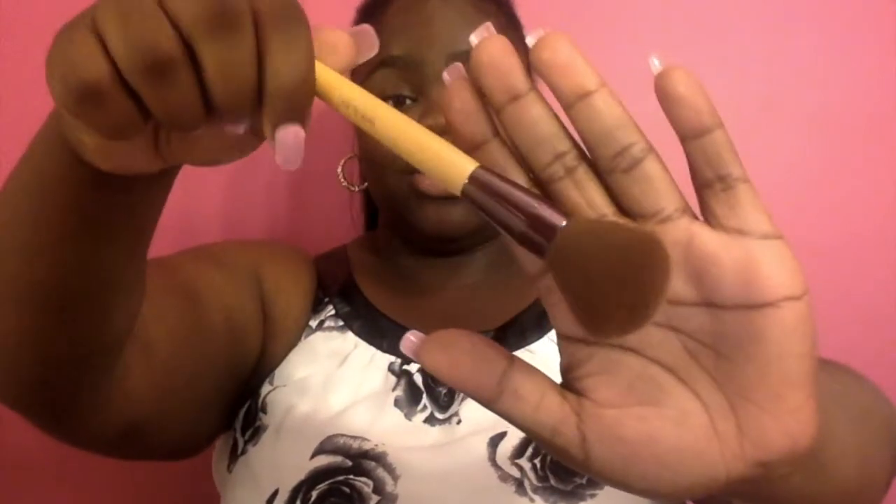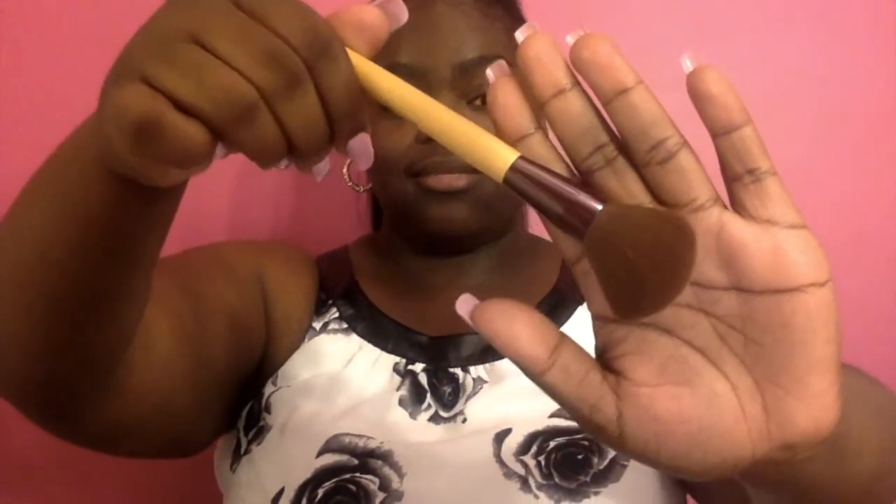As for MAC's Studio Fix, I got mine from the mall — the DeLama Mall. I went to the makeup counter and they matched my skin color. What I'll be using to apply both coats is the powder brush by Beauty 360. Let's get started.